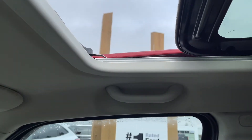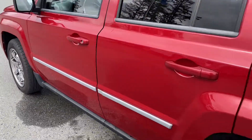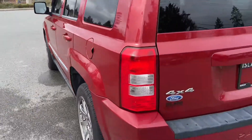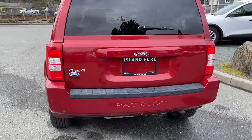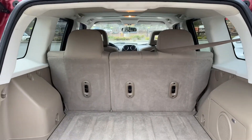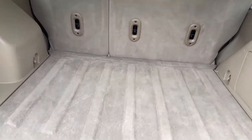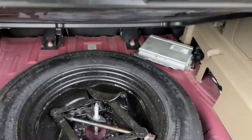There's a grab handle on the passenger side, 17-inch wheels, body color door handle, driver's side fuel cap, and in the back is a windshield wiper. When you want to open it up, you just put your hand underneath the Jeep insignia and lift it right up, and you've got this nice roomy back area with clips and tabs to be able to tether things.